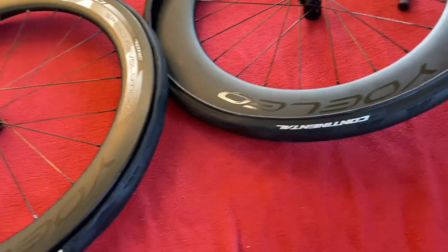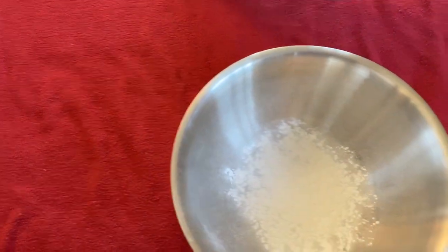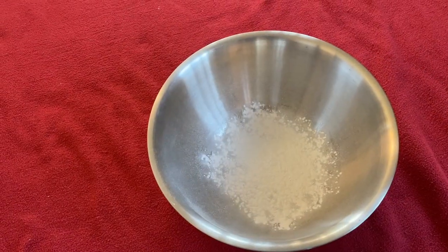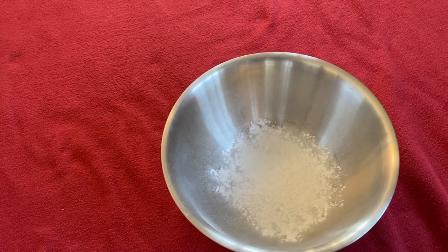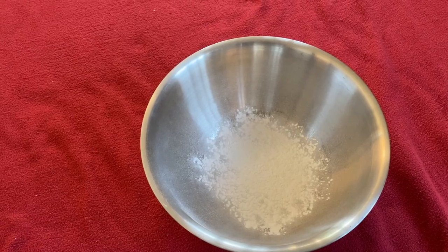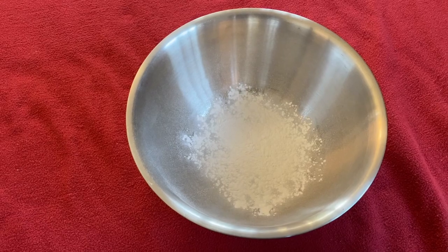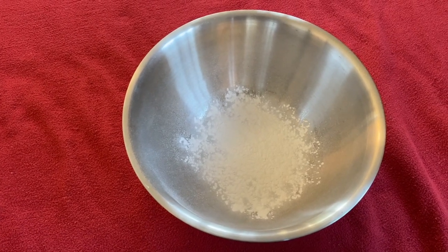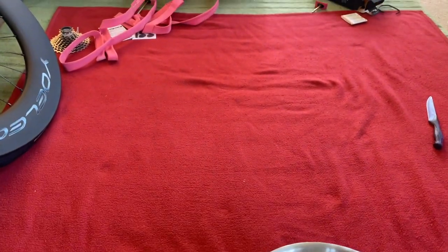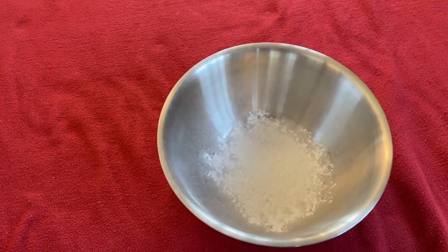Now we're going to come onto a part which divides opinion like no other - it is the talcing of the inner tubes. The reason I do it is to try and help me avoid getting the inner tube stuck between the tire bead and the wheel itself. That's the only reason I do it - it's for installation and that is it. Each to their own, I do it and some people don't. So those inner tubes are going in there and then we'll put them in the wheels.